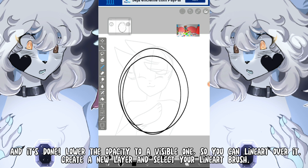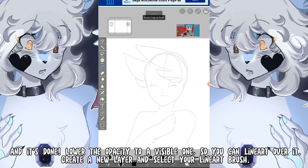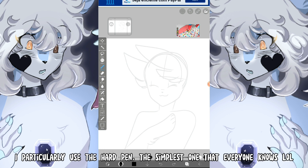And it's done! Lower the opacity to a visible level so you can lineart over it. Create a new layer and select your lineart brush. I particularly use the hard pen, the simplest one that everyone knows.